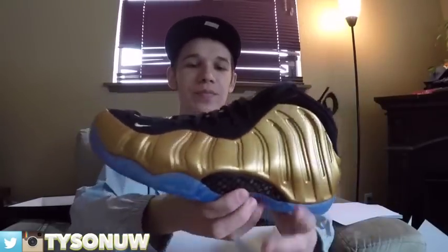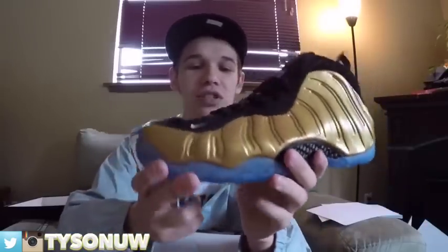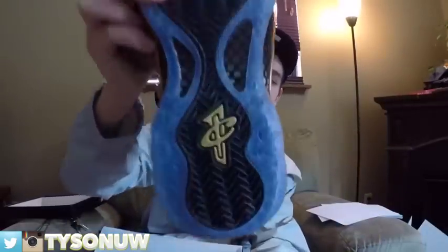Today we got in these bad boys — the Air Foamposite One Metallic Golds. These are crazy, man. The gold is not as bright as I thought it was going to be; I thought it was going to shine, but it doesn't look as flashy as I thought it was going to be. The translucent outsole is awesome — I think when it yellows it's actually not going to look that bad because the upper is gold, so it'll kind of balance it out. Got that 'One' scent on the tongue and on the back, and the carbon fiber.